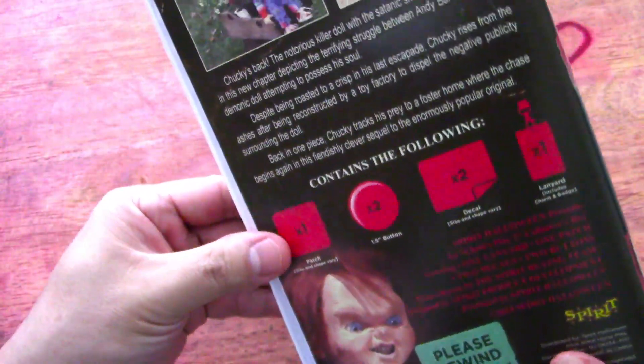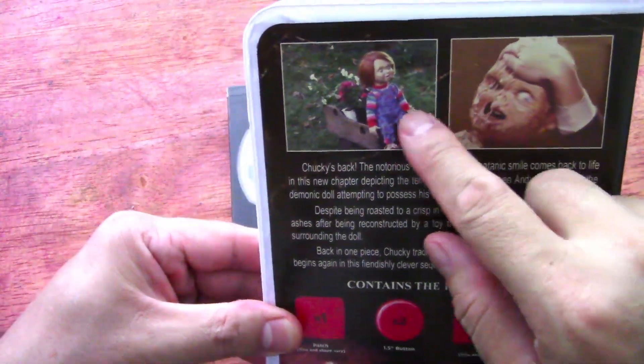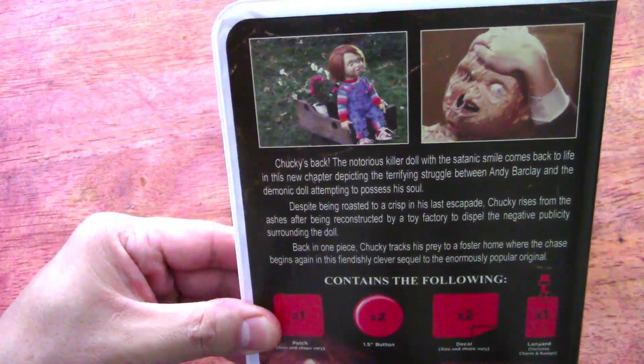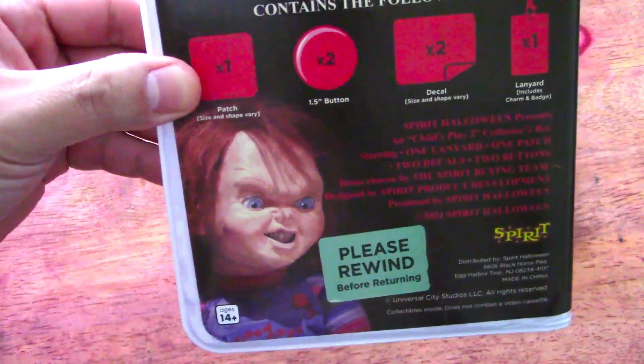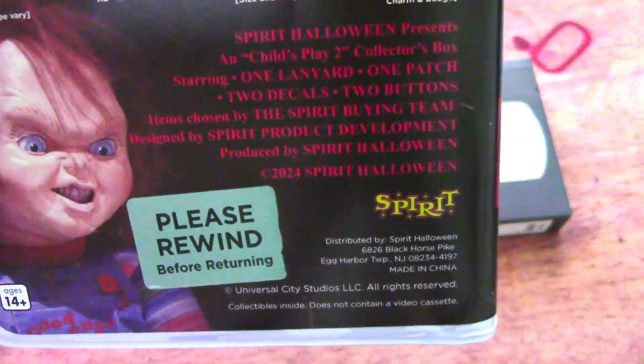Here's the back of it. Pretty neat. I'm not sure I remember those images from the VHS tape days — it's been a long time. I do remember where he was seen there, angry and everything. So it's really cool. Just 'please rewind.' You can see some of the information there.